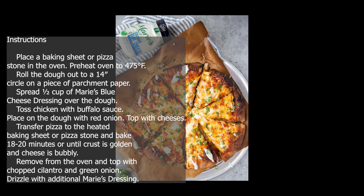Toss chicken with buffalo sauce and place on the dough with red onion. Top with cheeses. Transfer pizza to the heated baking sheet or pizza stone and bake 18 to 20 minutes, or until crust is golden and cheese is bubbly. Remove from the oven and top with chopped cilantro and green onion. Drizzle with additional Marie's Dressing.